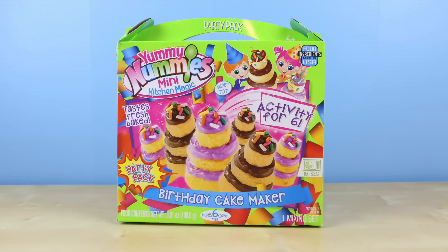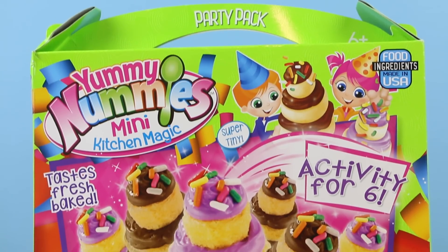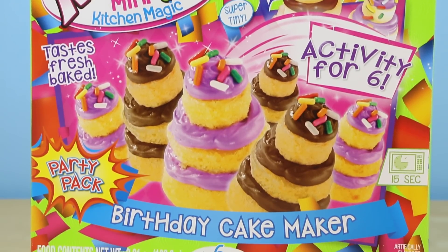Hey there everybody, welcome back. This is Sarah. Today I'll be showing you another Yummy Nummies kit. This is the birthday cake maker and was given to me by Blip Toys.